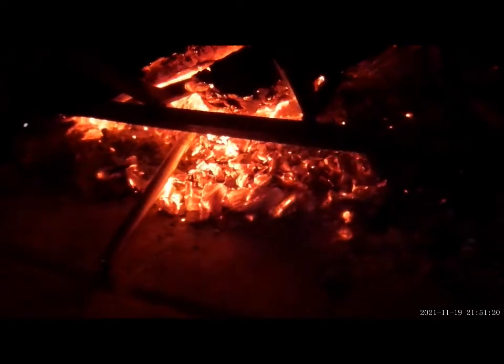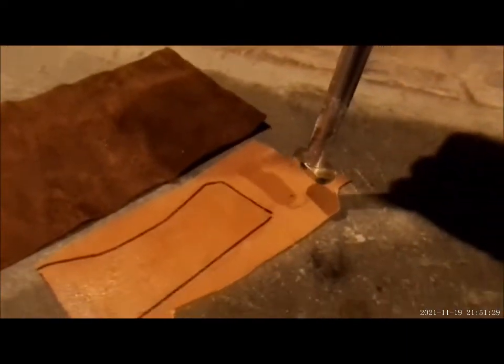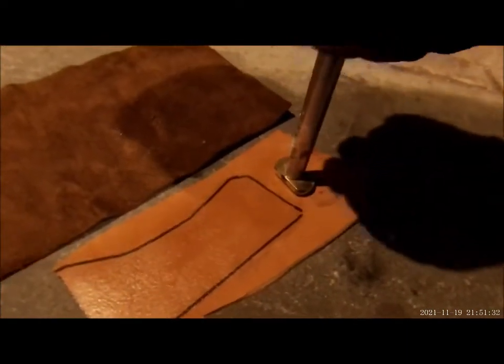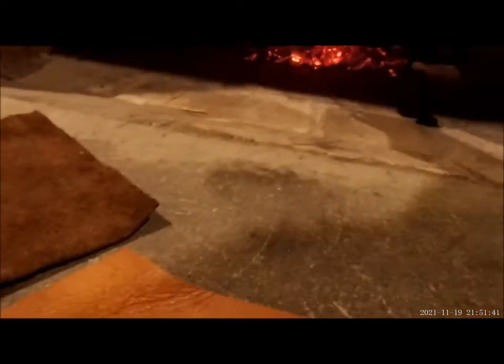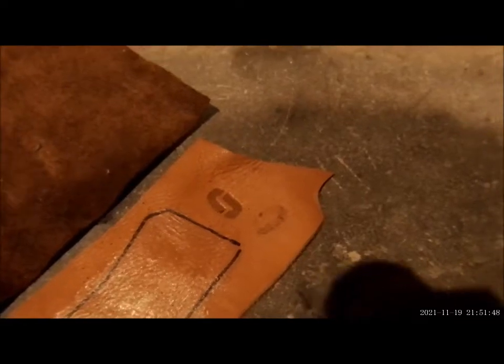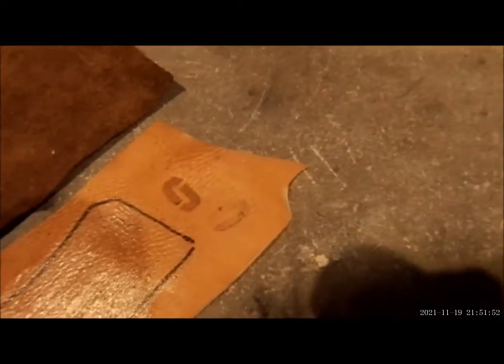I've got the new branding iron in the hot coals. It's been sitting in those hot coals for a couple of minutes. Beautiful — that came out really, really nice. Put that back in there. Very sharp edges. Really came out well. Very satisfied with that.